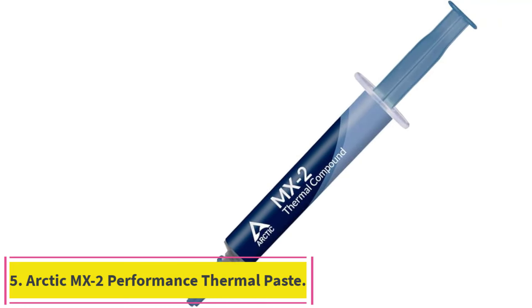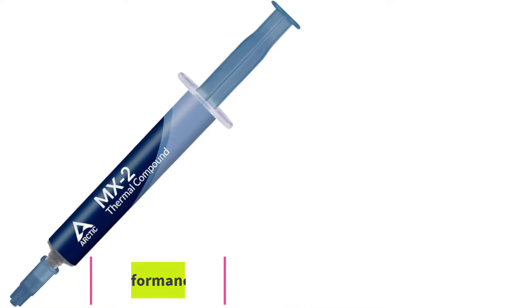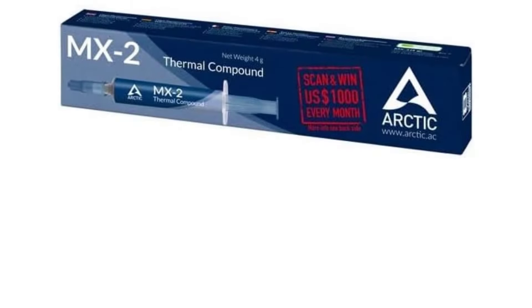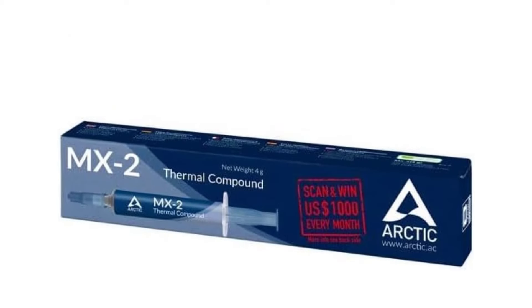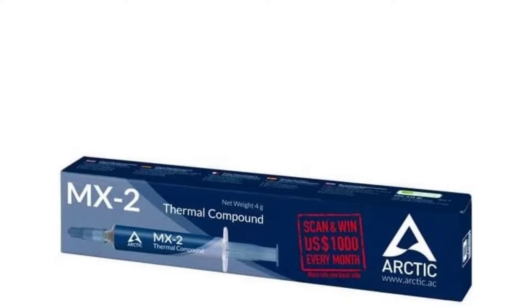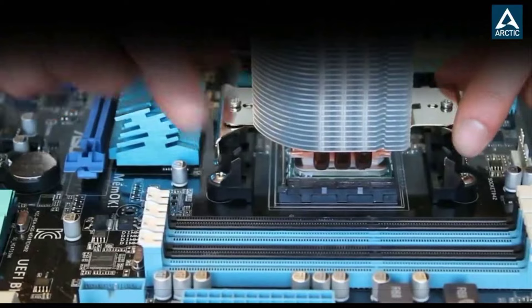Number 5: Arctic MX2 Performance Thermal Paste. Thanks to a medium thickness and consistent body, Arctic MX2, about $7, is one of the easiest to use and a good choice for the majority of upgrades. It's suitable for all but the most intricate cooling setups and doesn't cost very much.